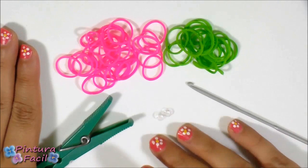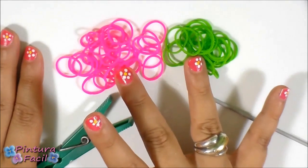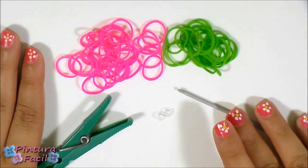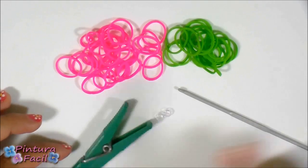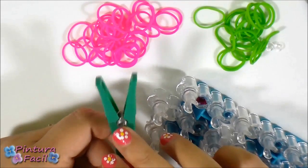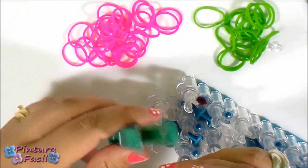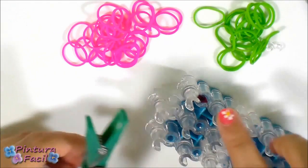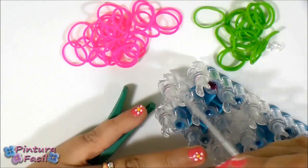To make this braid bracelet you'll need some rubber bands in two different colors, a clip, a hook, and a cloth pin or loom. In this case I'm going to use a cloth pin because it is easier for me while recording this video. You only need two pins, so if you want to use your loom you just need to choose two pins and start your bracelet.